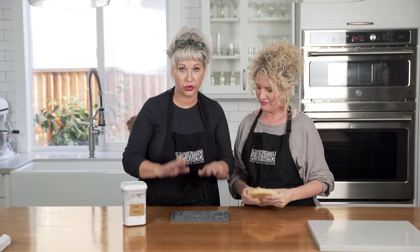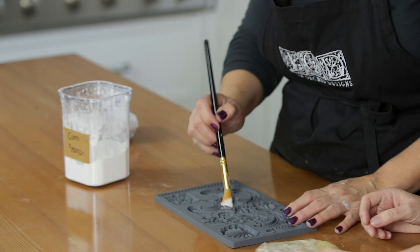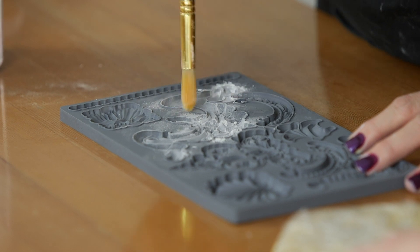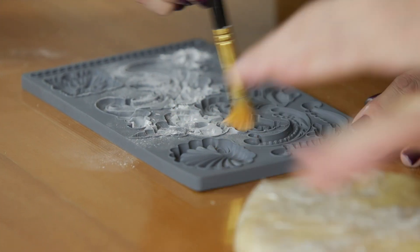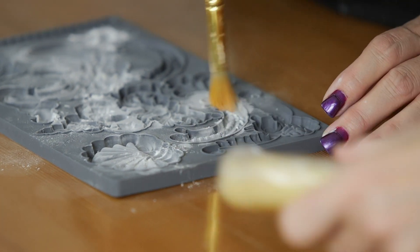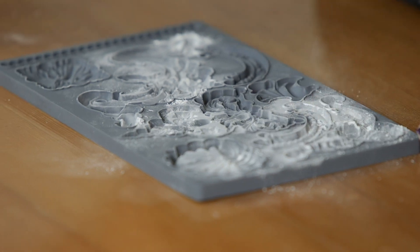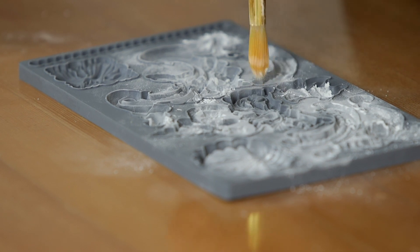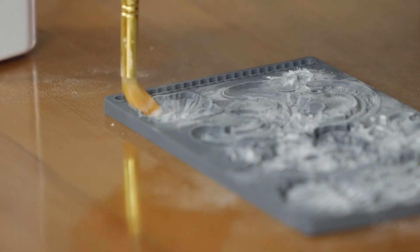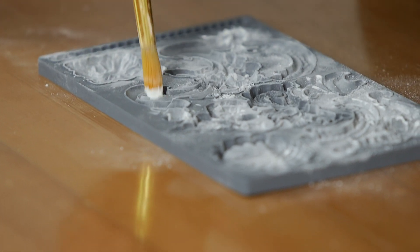The first step is to use cornstarch and be pretty generous — dust your cavities. This will help your dough release. We've got a disc of chilled dough ready to go. The trick with cornstarch is you want to be liberal with this technique, but you don't want any big clumps of it destroying your detail.